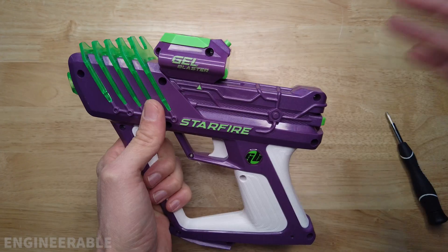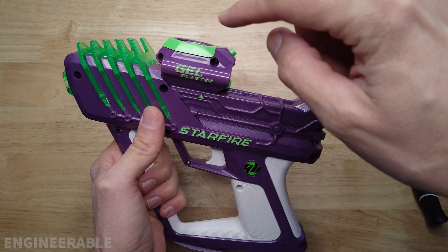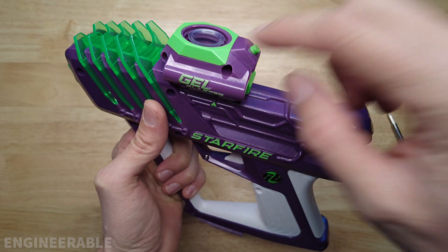Welcome to the Engineerable channel. In this video I'm going to take a look at what's inside the gel blaster Starfire unit — the thing that makes the gel balls glow.